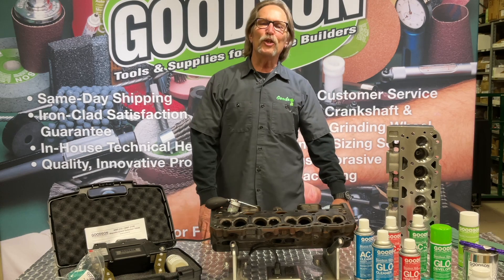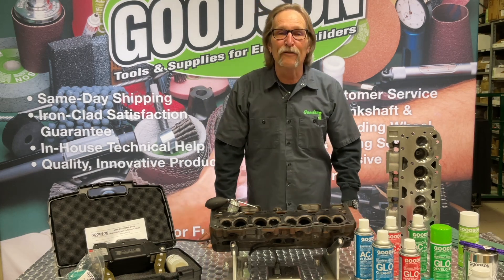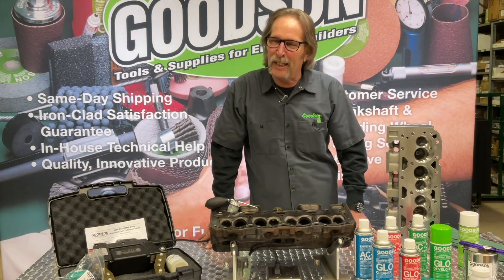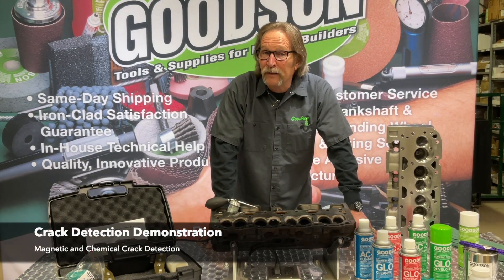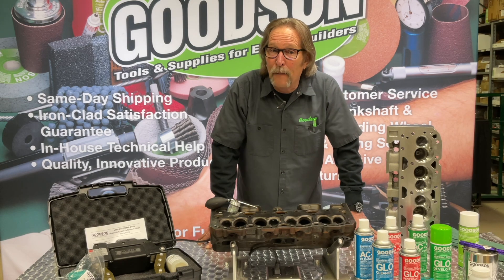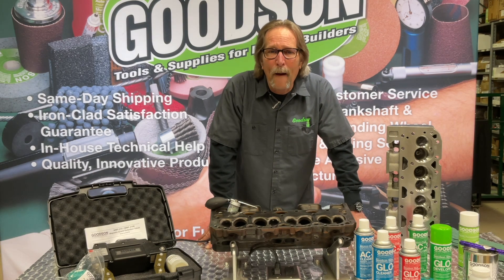Hey everybody, Dave Monahan, Goodson Tools and Supplies, and time once again for another Tech Lab Tuesday. Today we're going to talk about magnets and the ability to check for cracks without using a magnet — we'll call that the chemical method.